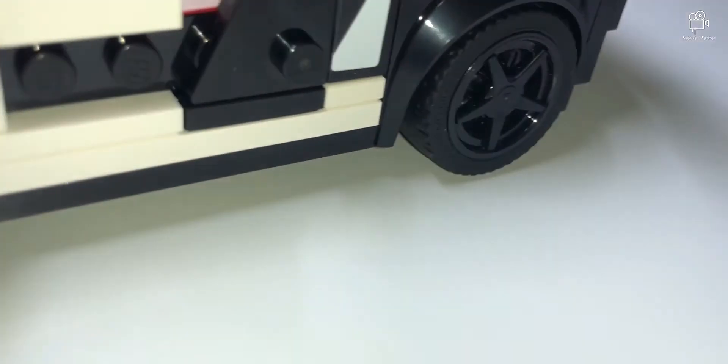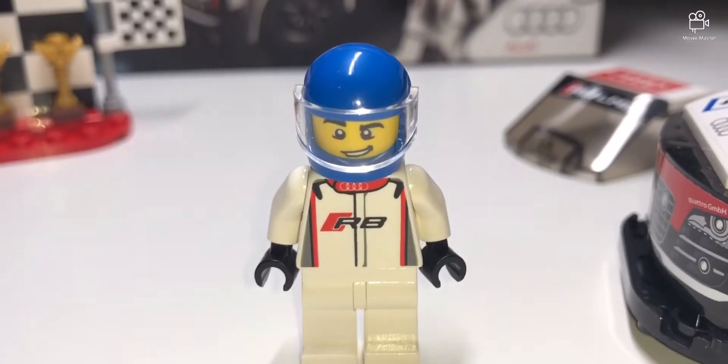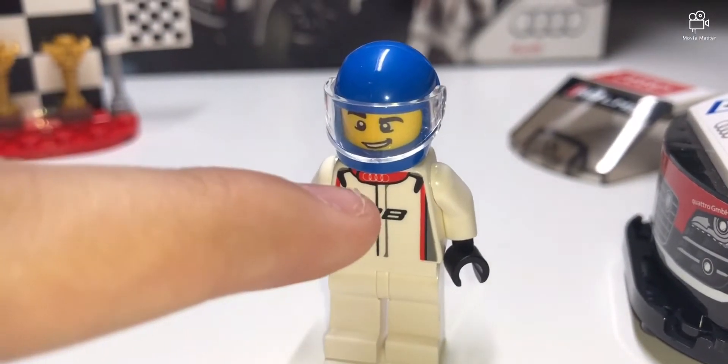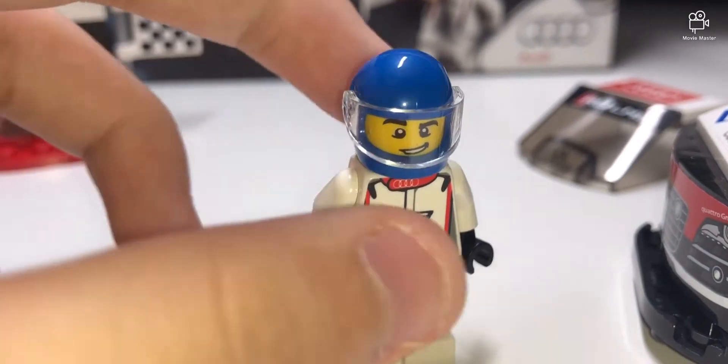Inside there's a LEGO minifigure. I took off the helmet and wobbled it out. The figure is really nice — it has a nice little print on the front and great details, plus a racing helmet.